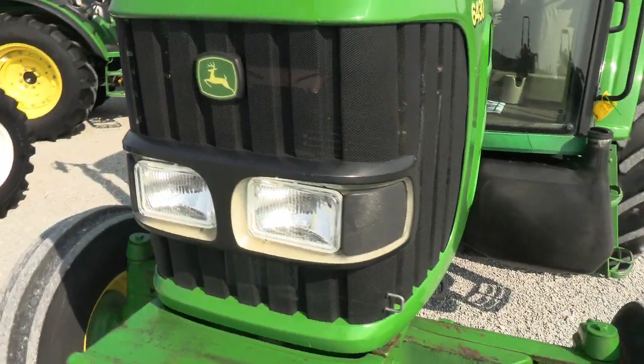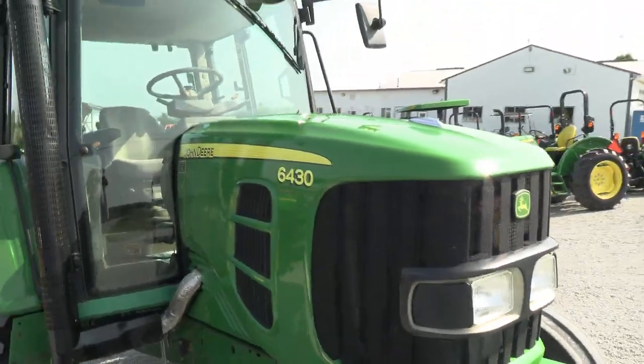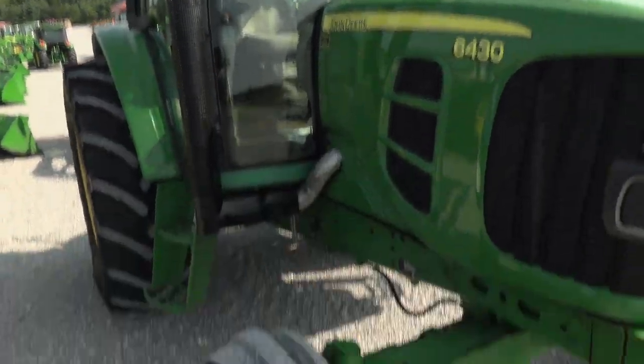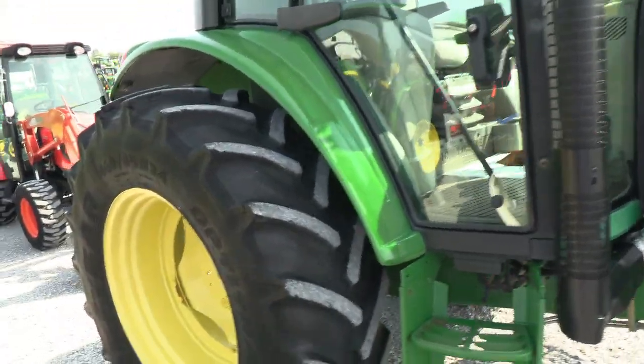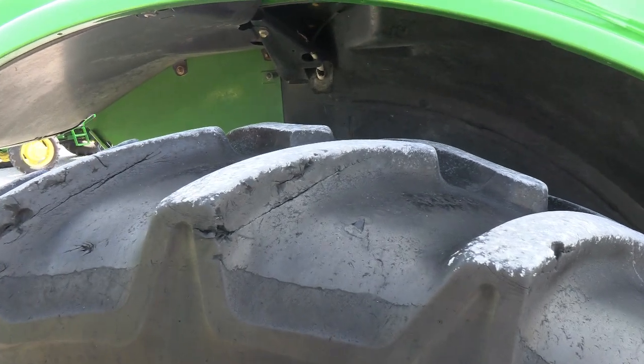The tractor cosmetics are not perfect, but it is a very nice, very clean tractor. It does have mirrors on both sides of the cab, and the cab has the corner post exhaust. Doors on both sides of the cab. It has the Goodyear radial rear tires, the 18.4-34s, which are in nice shape.